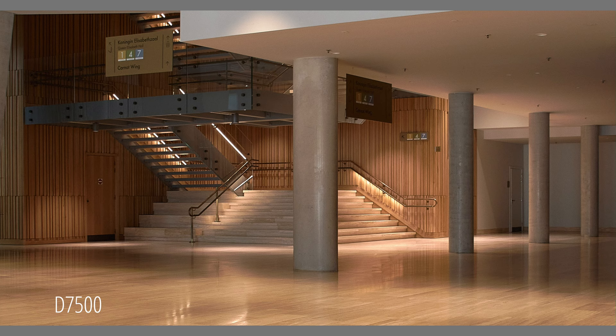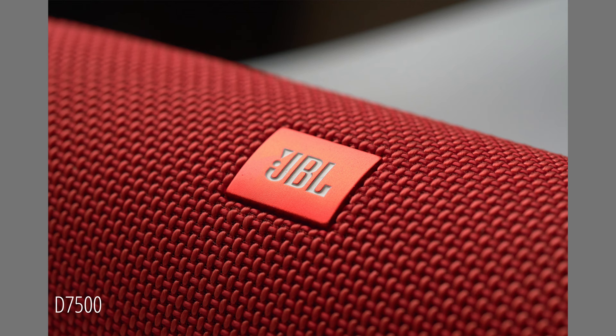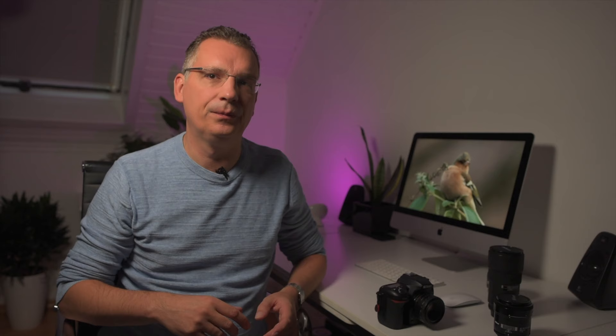Here are some more pictures taken with the D7500 — a very nice camera with which you shoot great images. Image quality is very good, with the 20.9 megapixel sensor delivering detailed images at low ISO settings and controlling noise down to about ISO 6400. The camera produces usable files even at ISO 51200. Nikon's matrix metering generally does a good job, tending toward underexposure, which is more desirable than irreversible highlight clipping.